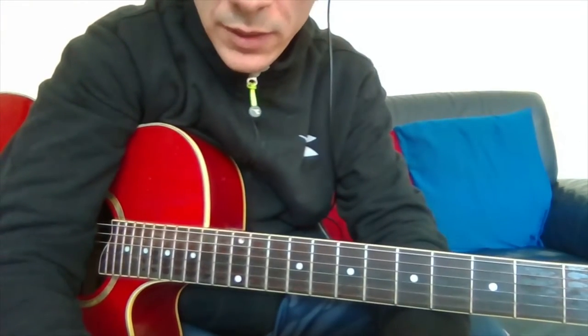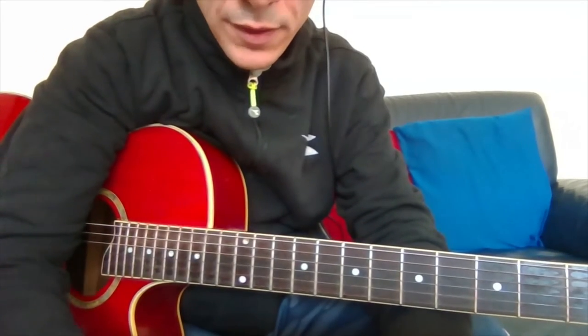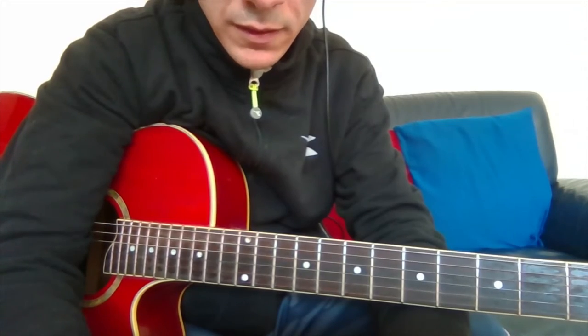Hello guys from X-Mandre. Today I'm going to show how to do the major chord on guitar. That is one of the first and most important chords to learn. Here's how to get started.